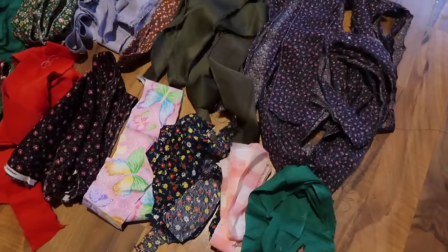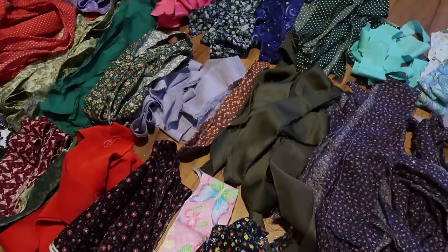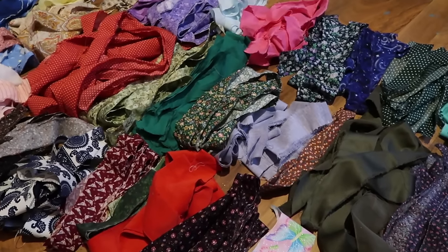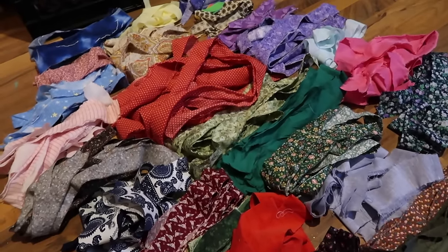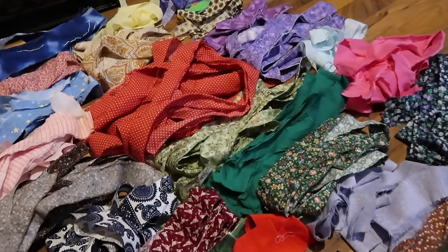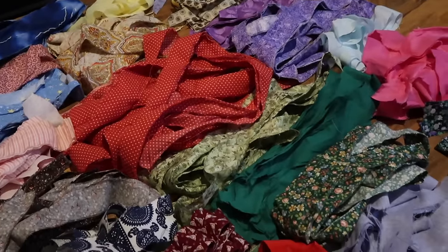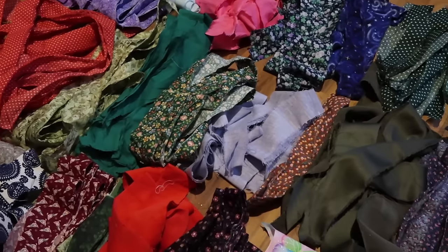I laid all of my fabric out and cut them in two-inch wide sections. You can make them thicker or thinner just depending on how you want it to look. I varied how long I cut them because this was scrap fabric, but also because I wanted them at different lengths — from about six inches long up to even 20 inches long.